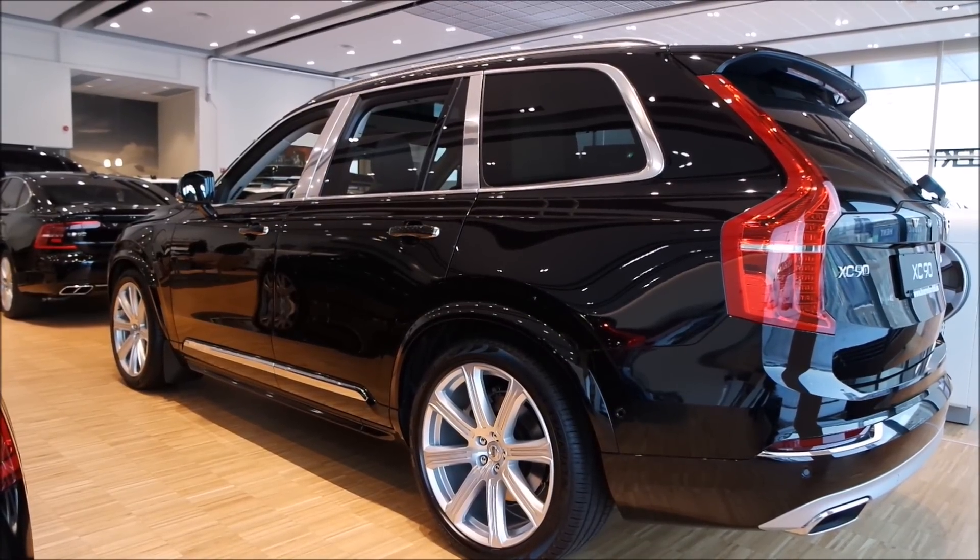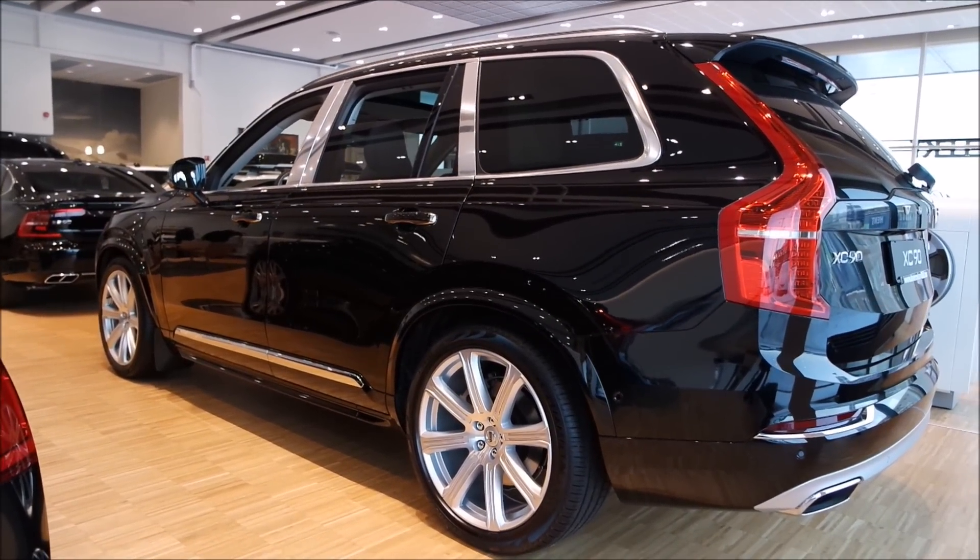Hey guys and welcome to the 2017 Volvo XC90 Excellence.